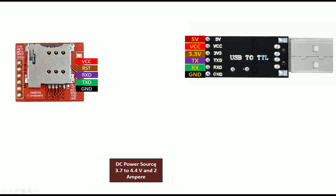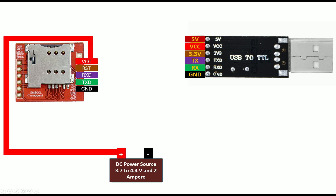You can power the SIM800L module using a mobile battery or a LiPo battery — they are always 3.7V cells. You may also use a DC power supply, but make sure the voltage does not exceed 4.4V and the current is supported up to 2 amperes.